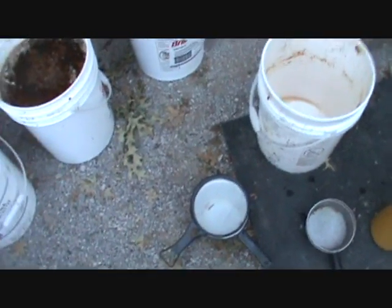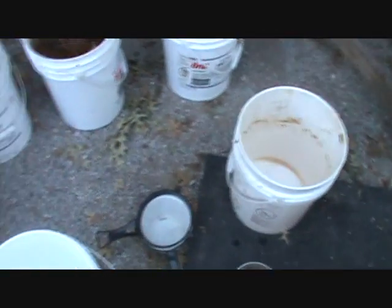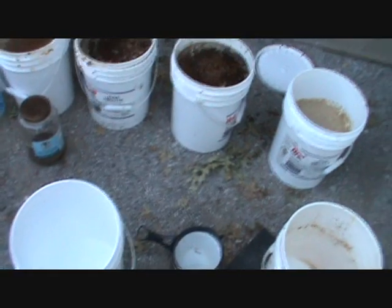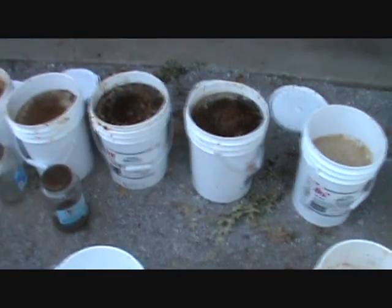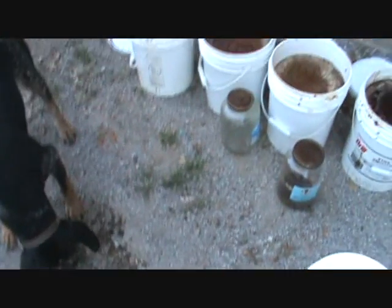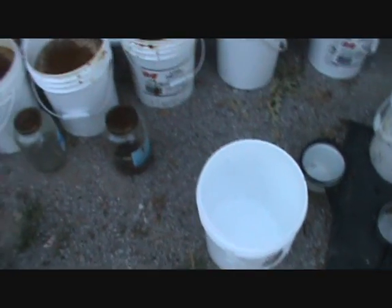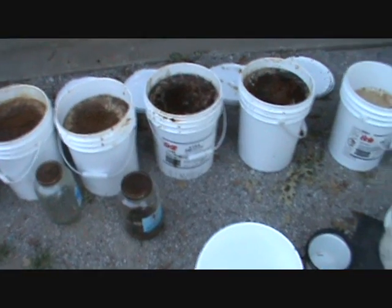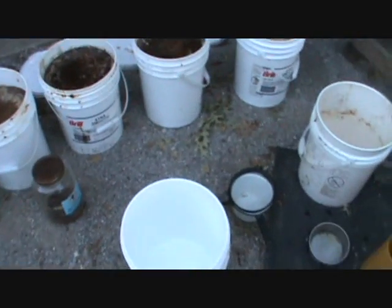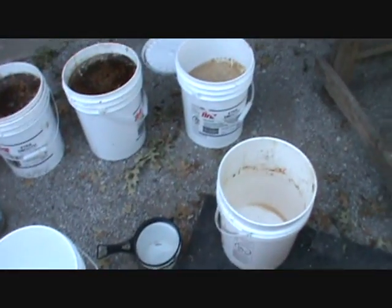Then I'm going to take a similar but slightly bigger strainer and strain that liquid in those buckets further. Once I strain that, I'm going to strain it through cheesecloth — I said coffee filters last night, I didn't mean that; it won't go through coffee filters, but cheesecloth it'll go through just fine. Once it goes through the cheesecloth it will become clear, and then your fish oil is good to go.